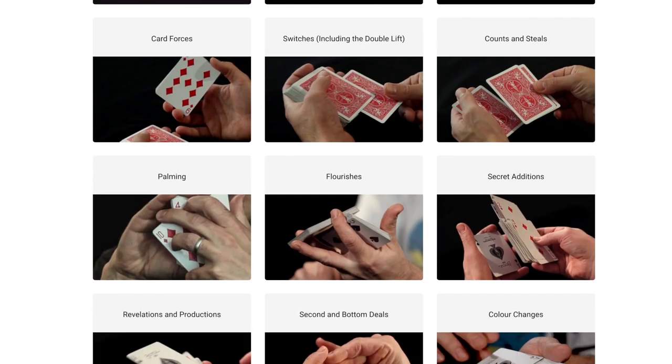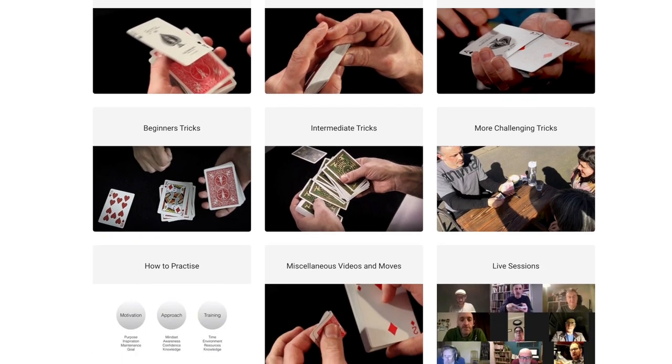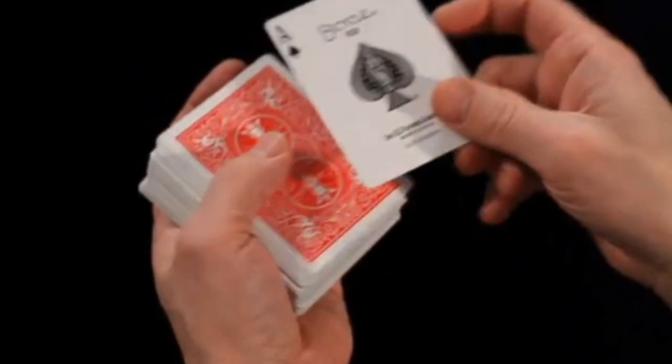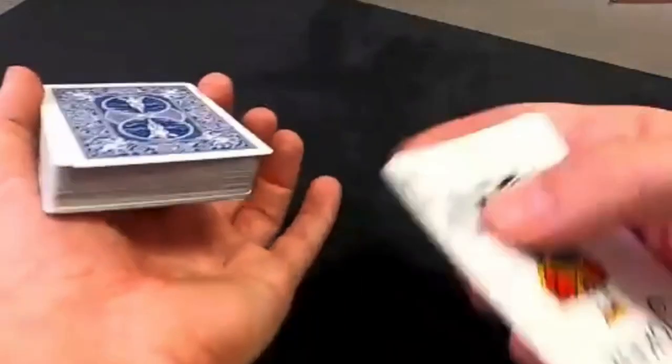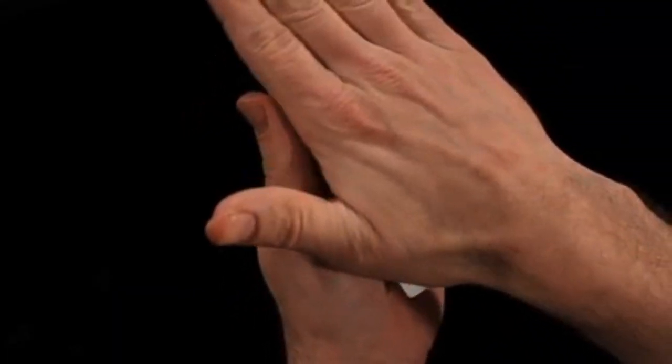Before we do this, I'd like you to subscribe and press the little bell icon so you get all the notifications of when I go live. And very importantly, I'd like you to check out cardmagiccourse.com. That's my online card magic course — over 400 videos. You're going to know the spiel if you've watched these reviews before, but just in case you forgot, it's very good, but I'm slightly biased. Go and have a look at the page and read the testimonials. That's cardmagiccourse.com.